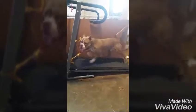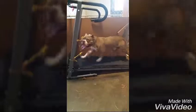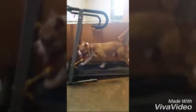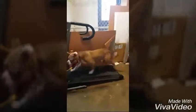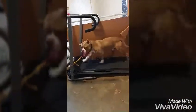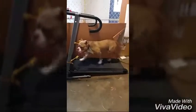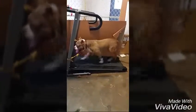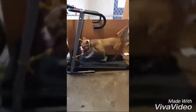Today is day number three and you can tell he's still pretty unsure. I had to put that cardboard there because he was trying to escape off the edge, like he's doing now. He's doing very well though — he's been on there for about 15 minutes.